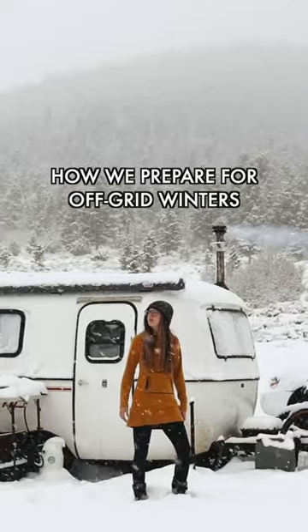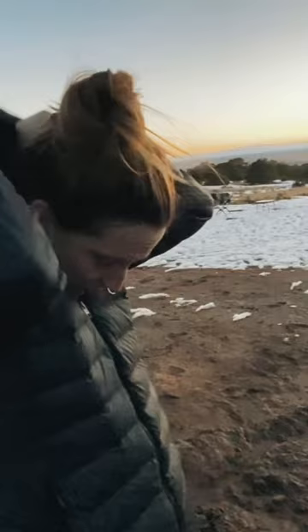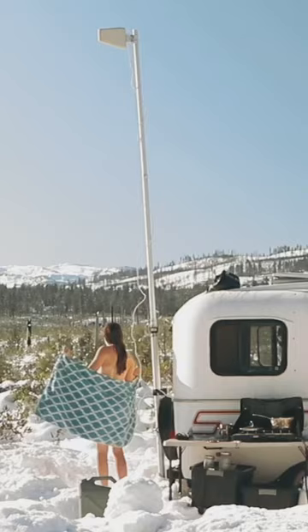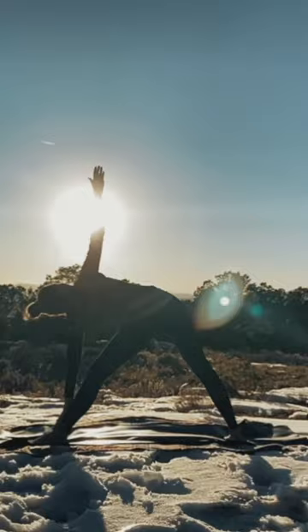This is how we prepare for our off-grid winters. We bring our water inside to keep it from freezing, bring our cooler inside to keep food from freezing, and swap our summer clothes for winter clothes. We bathe in mountain streams or with water we boil on the stove. And we have to stay strong by exercising up here at elevation, because winter brings a lot of chores.